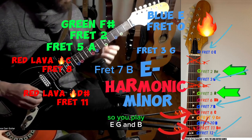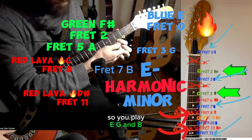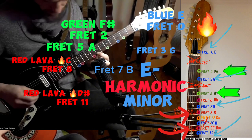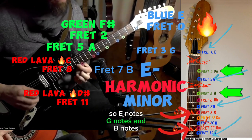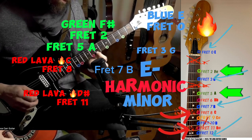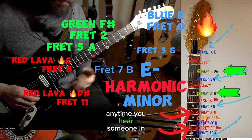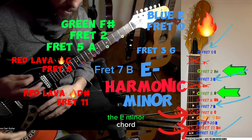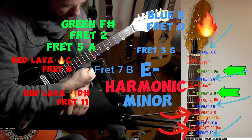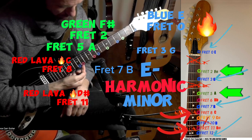So you play E, G, and B — E notes, G notes, and B notes — and they're going to sound great anytime you hear someone in your band playing the E minor chord. Let's spice it up with the harmonic minor: we're going to add in two red notes, fret 8 and fret 11.